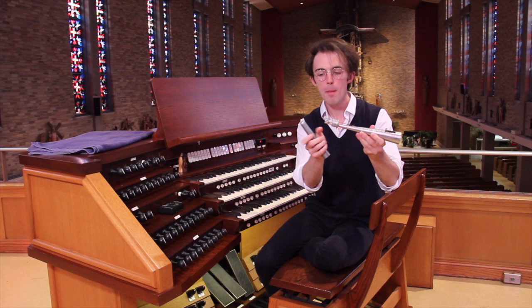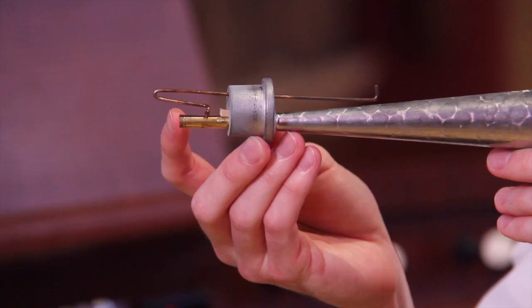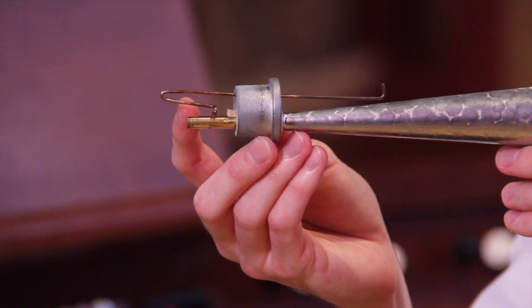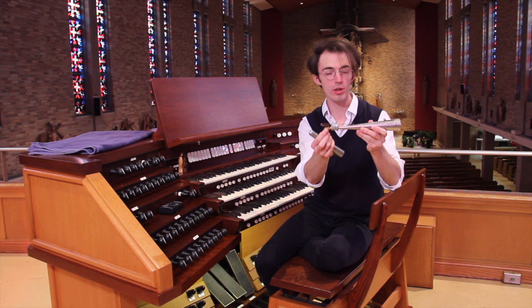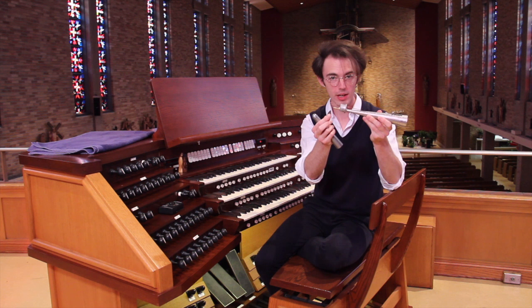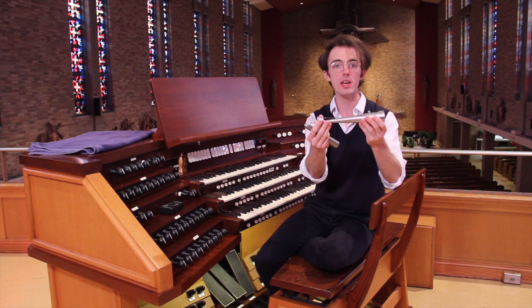We'll get a close-up later on, but when the air comes into the toe hole here, it forces this tiny reed to vibrate against the shallot. In principle, it works pretty much the same as a clarinet — the fast vibration of the reed against the shallot is what produces the sound. And then the resonator, which is this large part that you can see, determines the quality and tone of that sound.